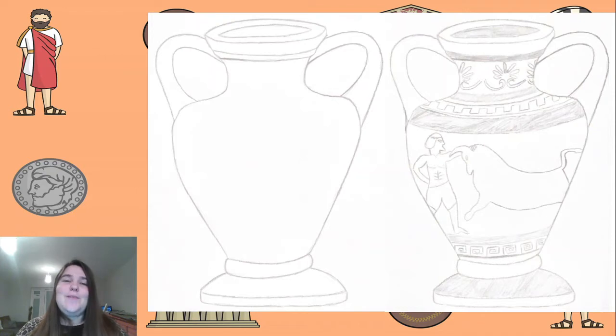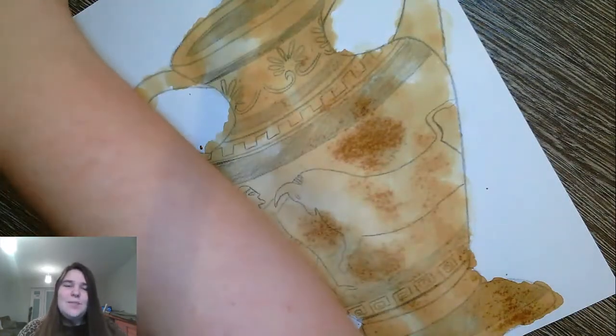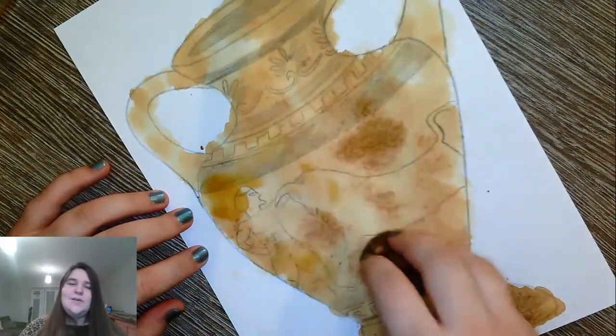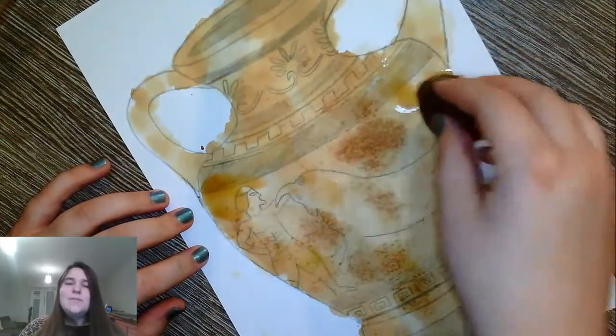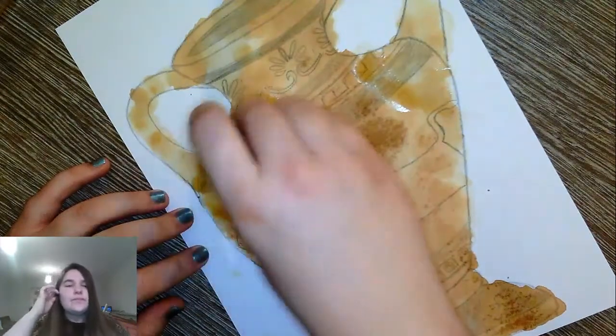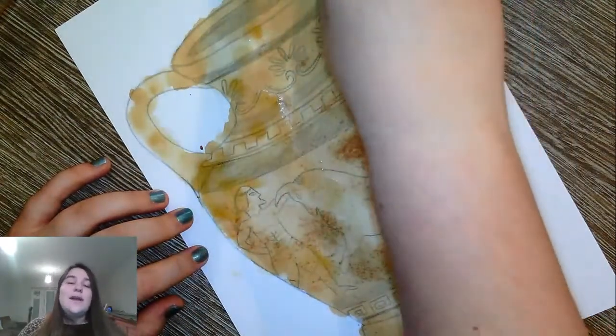I just dabbed the tea bag onto my image. I have managed to get a different video, but you will see I had already stained the paper with the tea bag anyway because I didn't realize the video had stopped recording. I really think it gives it the authentic look of a clay pot and it works really well. So here we go - this is my vase so far and I'm just dabbing the tea bag all over, more in some places, so it gives that patchy, worn look. Then I let it dry.